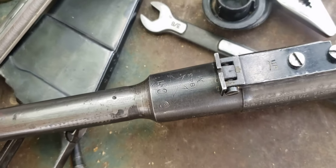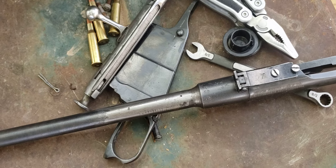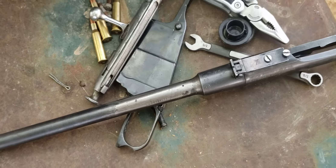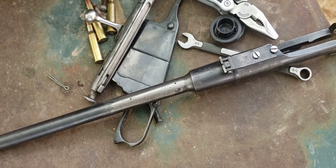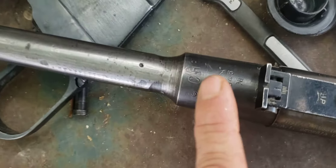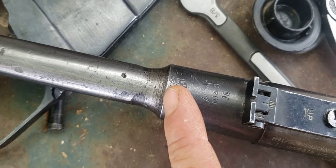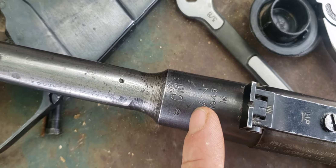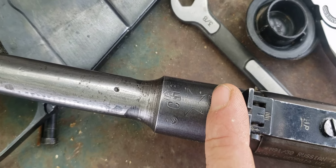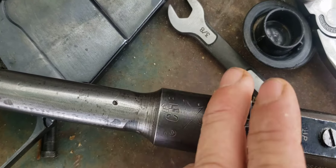I used to have another Mosin — it was actually my first one. It was an M44 Russian with a 1943 date, so it was one of the first run of M44s. I bought it for 50 bucks when I was 16 years old. It had the hammer and sickle, a 1943 date, a 1948 inspection mark, and a bunch of other markings I had no idea what they were — it was very busy up top.